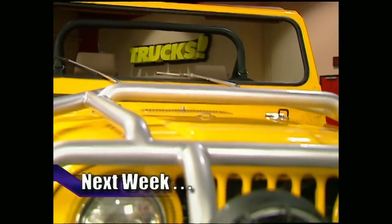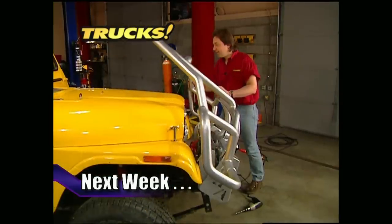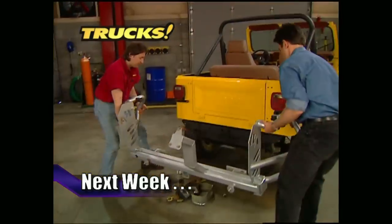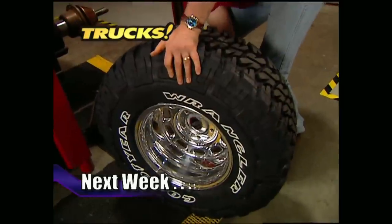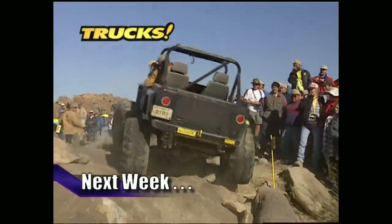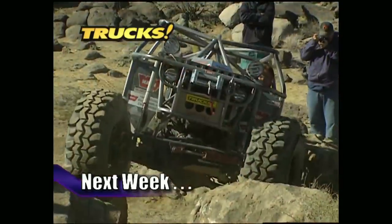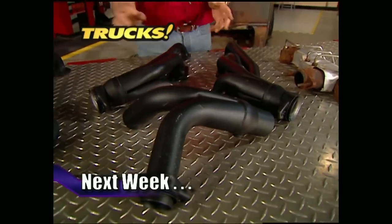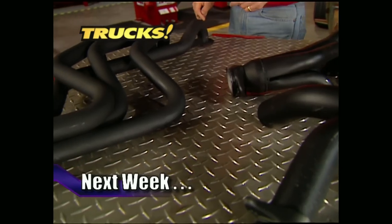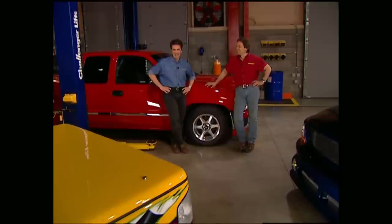Here's a preview of next week's show. Project Trail Boss gets a healthy dose of attitude and function with some fully integrated bumpers, front and rear, as well as a trail-grabbing wheel and tire combination. After that, the guys will take you to Johnson Valley, California to watch the dirty dozen fight it out for the right to be crowned King of the Rocks. And if that's not enough, we also have some budget upgrades for you. That's all next week on Trucks. That's going to do it for this week's show — we appreciate you hanging out with us.